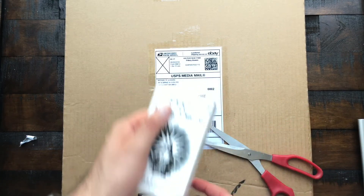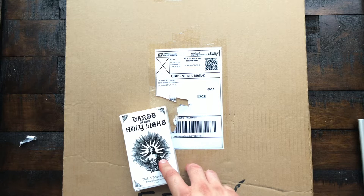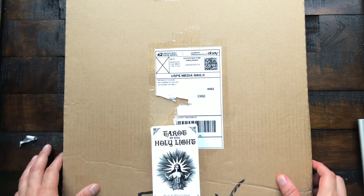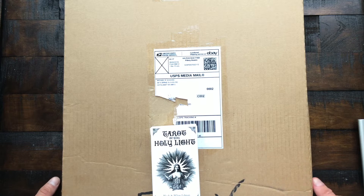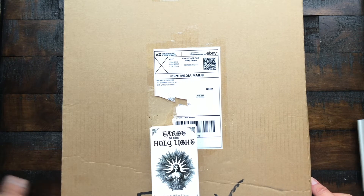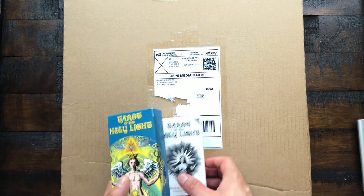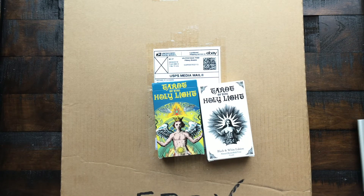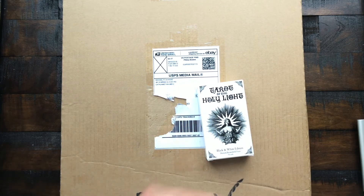I'll definitely do a walkthrough of this deck. I had already ordered the deck from Michael, and they accidentally sent me the wrong deck — the standard colored — and then this is the standard black and white. So I'll do a walkthrough and comparison video of those two plus the deluxe version.